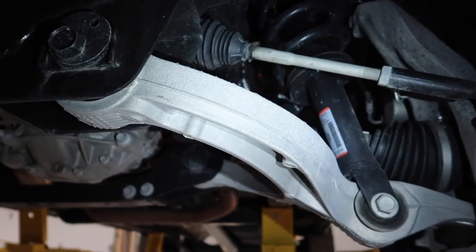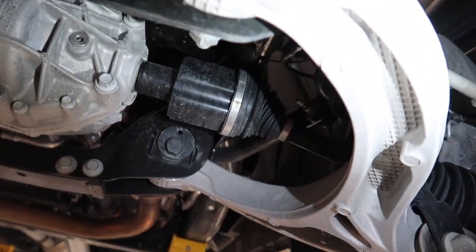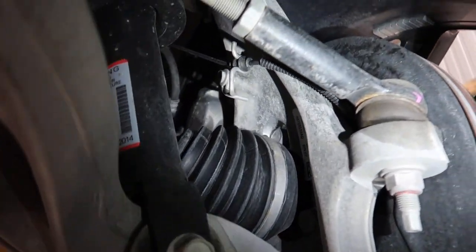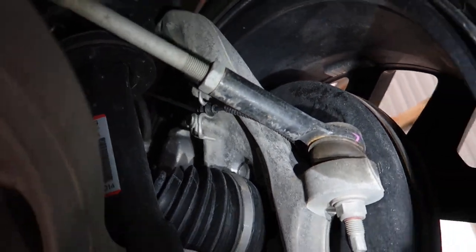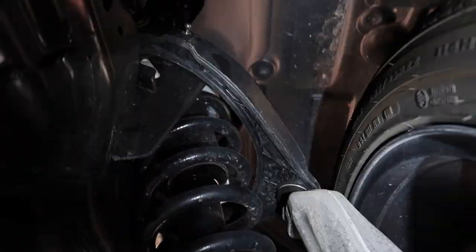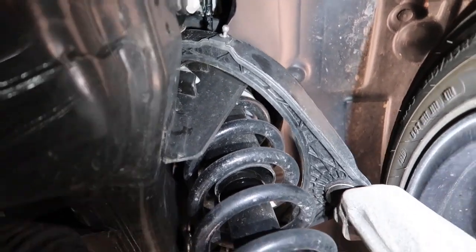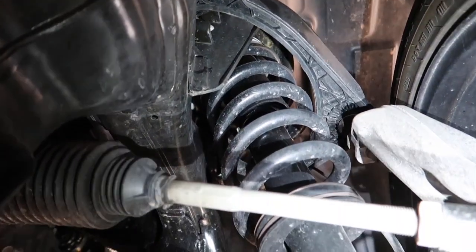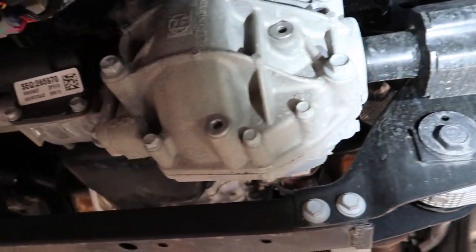Over here you can see we do have a rather heavy-duty lower control arm — this is all aluminum by the looks of things. We have a fairly heavy-duty knuckle as well, and you can see the size of that tie rod; it is very substantial. Also at the top here we have what looks almost like a composite upper control arm with metal on top — almost like a composite insert inside a metal upper A-arm. We have our regular coilover and standard independent front suspension.